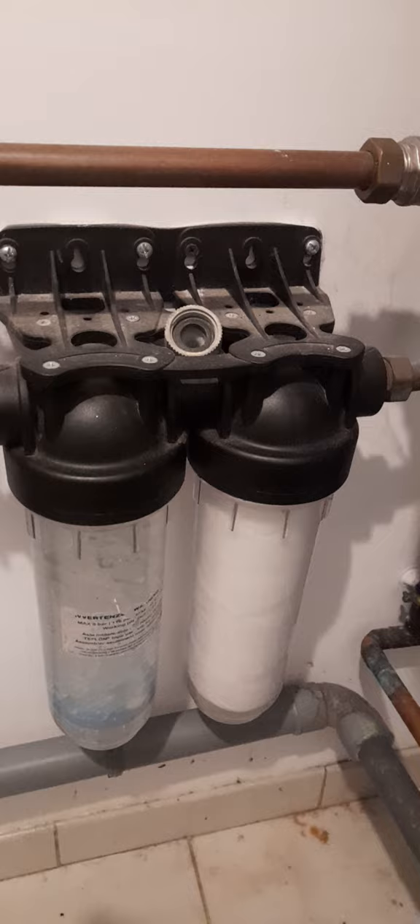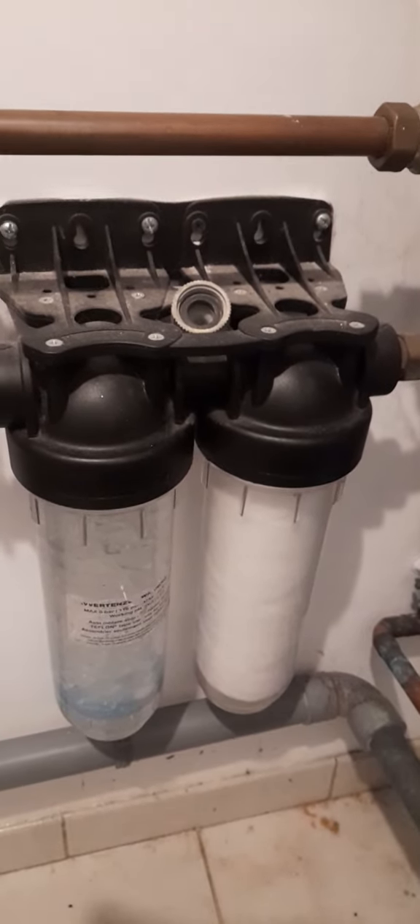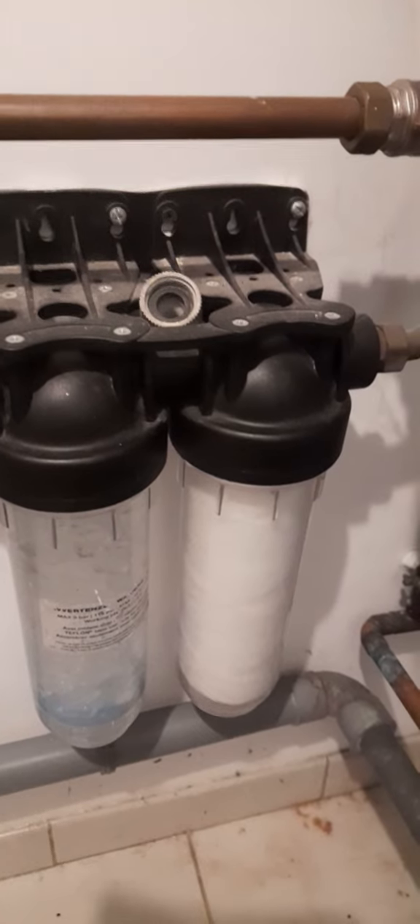So you take them off, make sure there's a bowl underneath to catch some water. Then you basically slot the new filters into the glass container and then screw it up again.